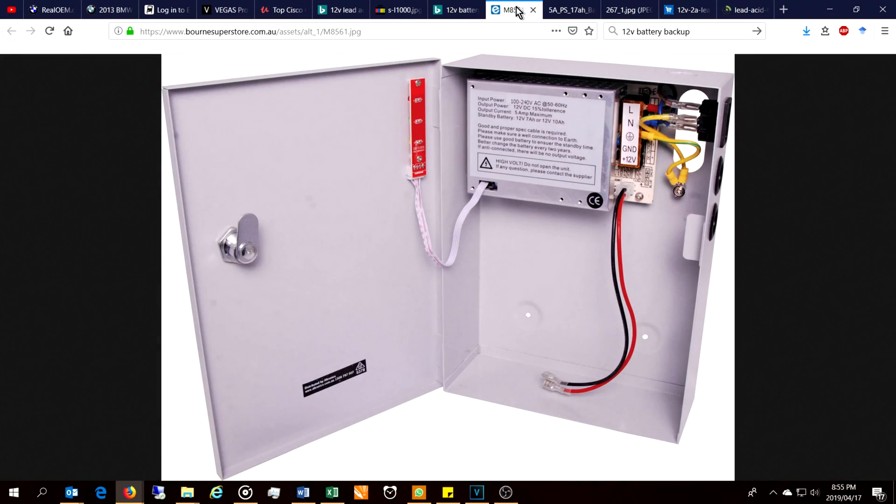Looking at different charging options: the point is to charge the battery continuously. An option like this is useful — it says 12 volts, 7 or 10 amp-hour battery — so it wouldn't be suitable for very large batteries. You have the DC charging wires and the AC input. Keep in mind it says output current 5 amp max. The challenge is that when you're starting the generator it pulls quite a lot of current, more than 5 amps for larger generators, so you must make sure the power supply doesn't have a fuse that needs constant changing — it has to have overcurrent protection.